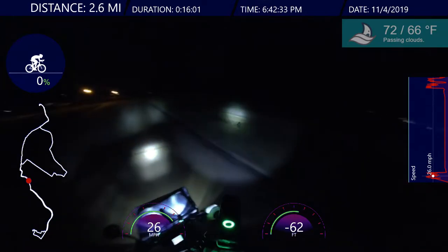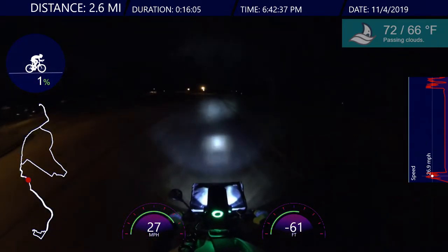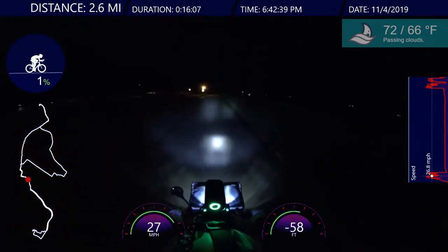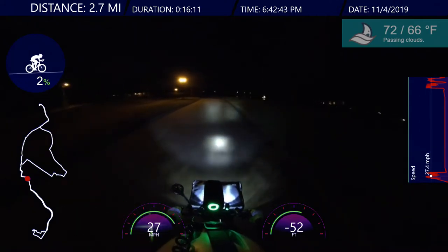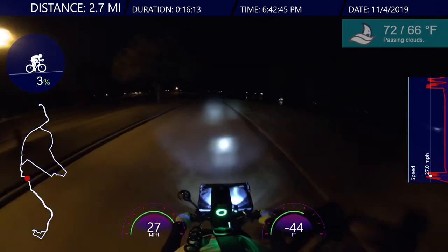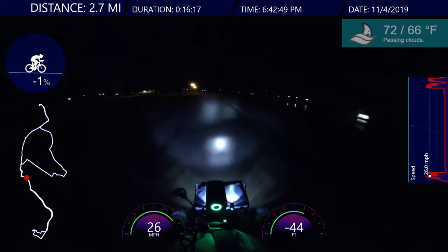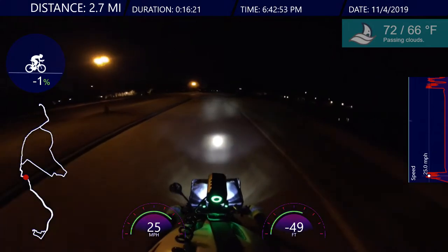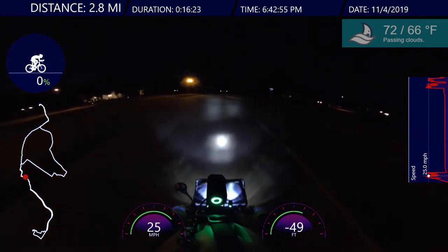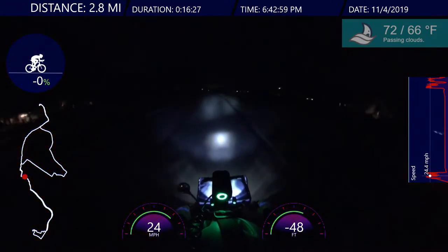Oh, possum! I saw a possum. Creatures come out at night, you know. It's good to have a lot of lights if possible so you can see things. What was I talking about? I wanted to say something before I got distracted.